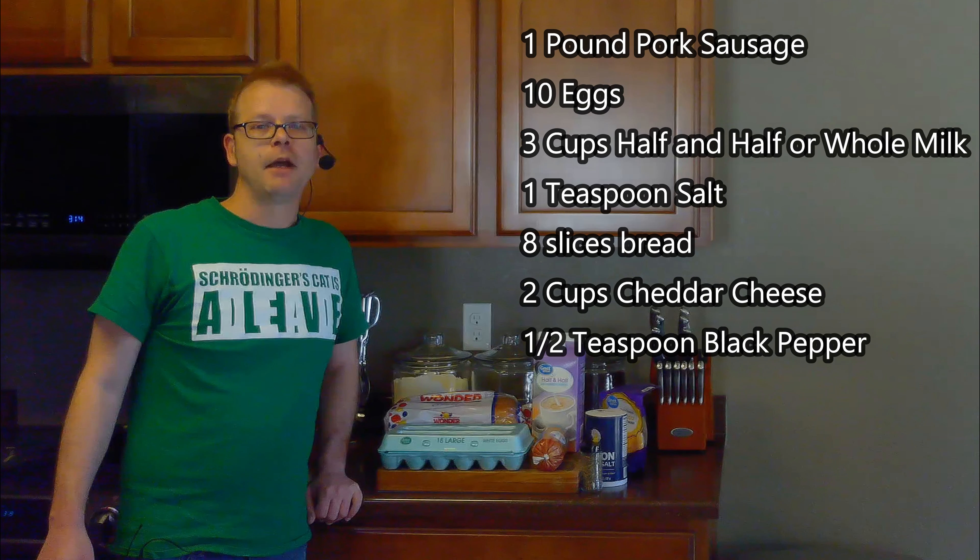For this, we'll need a pound of pork sausage or your favorite breakfast sausage, 10 eggs, 3 cups of half and half or whole milk, a teaspoon of salt, 8 slices of bread, 2 cups of cheddar cheese, and a half teaspoon of black pepper.